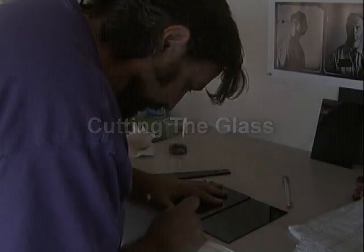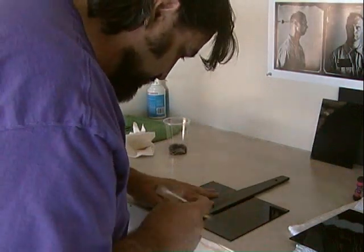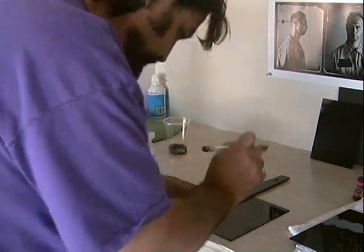Cutting the glass. I use both black glass and clear glass in the process — clear glass for negatives and black glass for positives. I shoot everything from 11 by 14 to quarter plate.